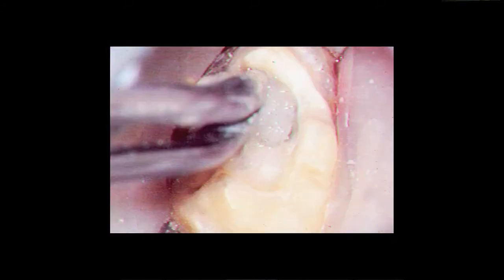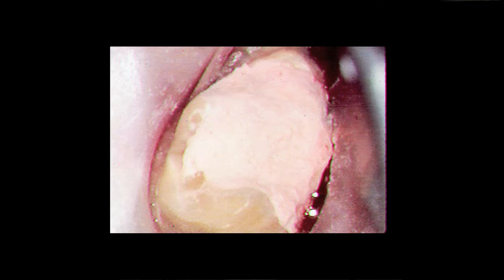Once we've done that, we want to make sure that our canals are still open and we place a wet cotton pellet over the MTA and seal the tooth with a temporary. We'll come back in several days and open the tooth, remove the temporary and the cotton pellet, and probe the MTA to make sure it's hard with a sharp instrument. We can now proceed to fill the root canals with our filling material.